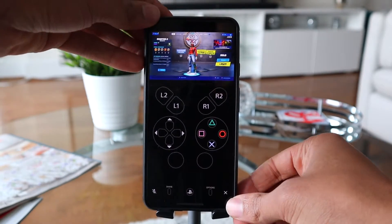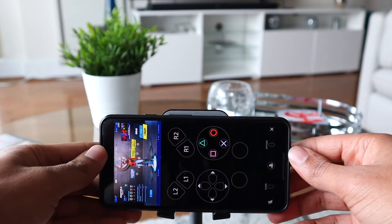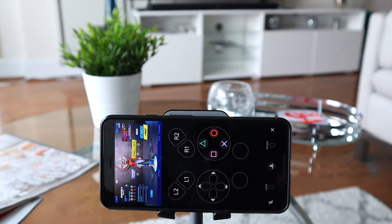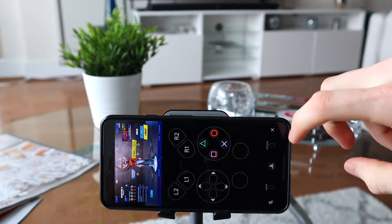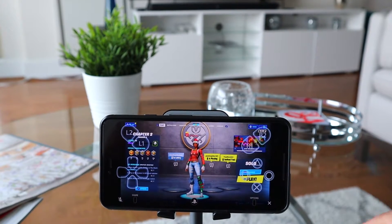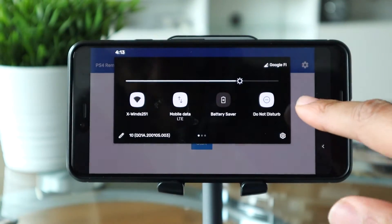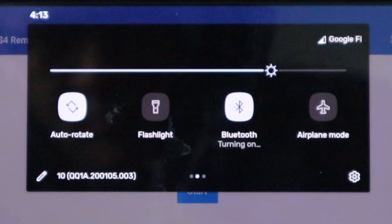Now, I know you can see the PS4 screen on your phone with those button control layouts, but we have the PS4 controller and we want to connect that to our Android device. If I have the DualShock 4 controller, why on earth would I want to be using my fingers? So to do that, you first want to make sure that your Bluetooth connection is turned on for your Android device.